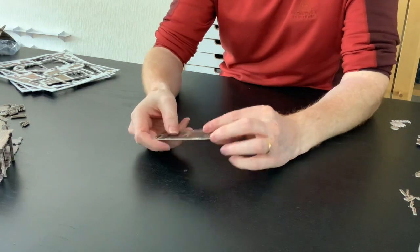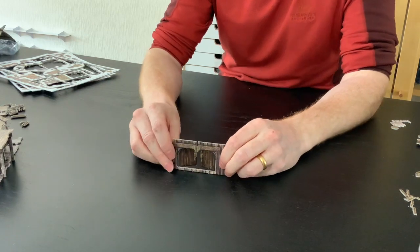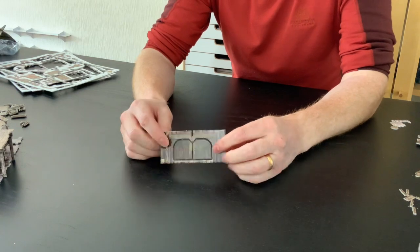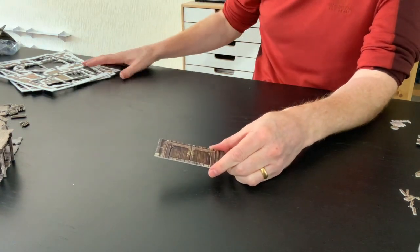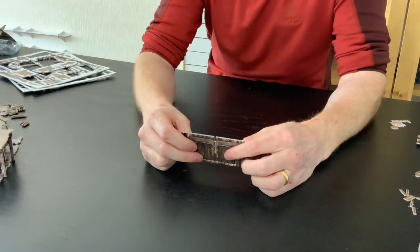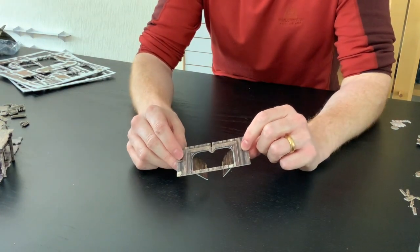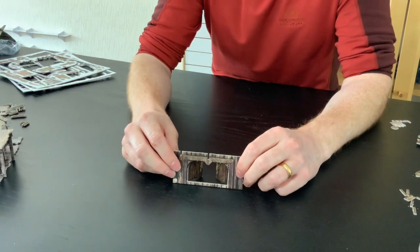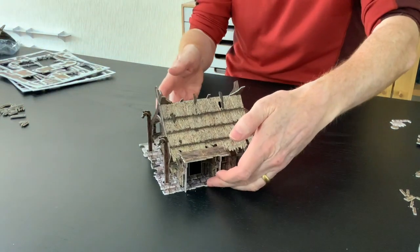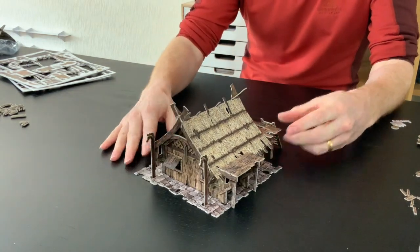Finally, there's this extra double door here, which lets you have a larger door option on your building. The main reason it's included is that one of these roof sheets is used in the mead hall for some of its bits and pieces, and that's where this door is really useful. But if you've just got this building, you now have another option for a larger door on your builds, which I think is fantastic. And that is your lovely homestead!